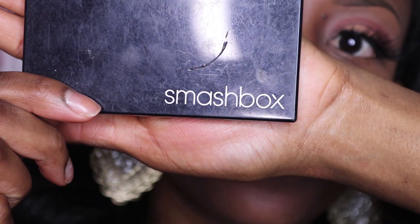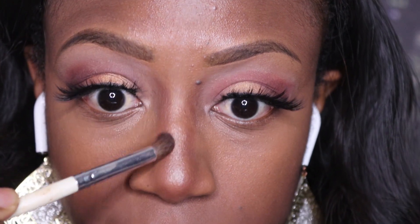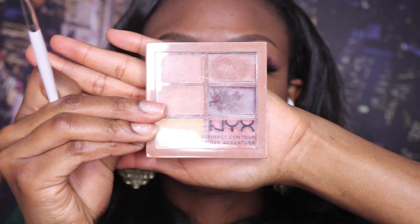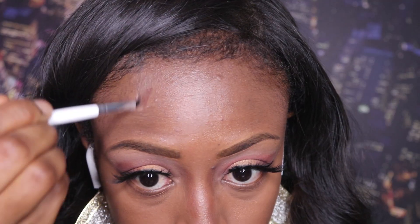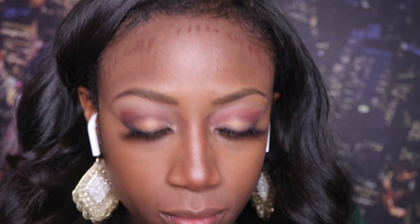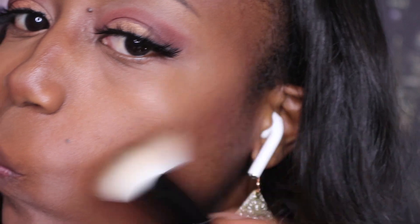Now I have had this contour palette forever — it does make you wonder if powders actually expire, which I'm pretty sure they do. Using my NYX cream contour palette, I use the darkest shade to contour around my forehead and my cheeks. And I'm going back over it with that same brown shade from my Smashbox contour palette, just spicing things up a bit.